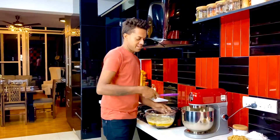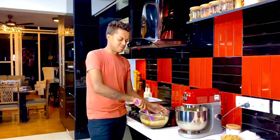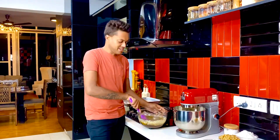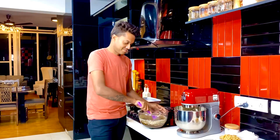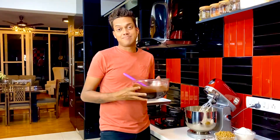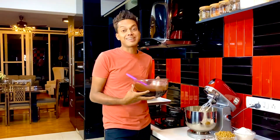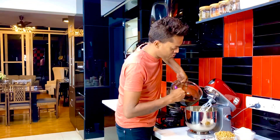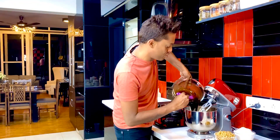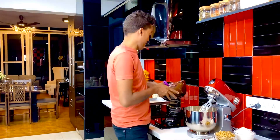In goes my silicone spatula and I'm just going to merge the two together. Allow it to cool a bit before moving it into the egg mixture — allow the chocolate and butter mixture to come to near room temperature, because you don't want the eggs to actually cook. Divide this into two batches and pour right into the mixer, and allow it to blitz away.